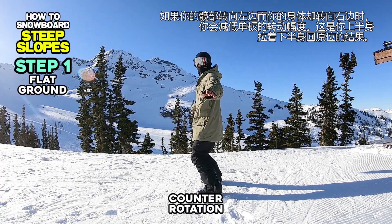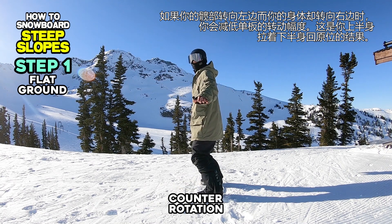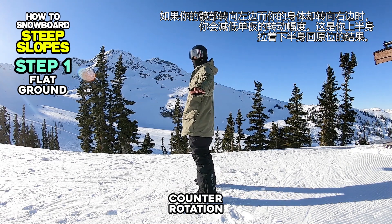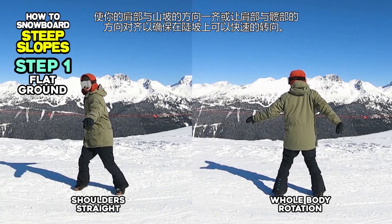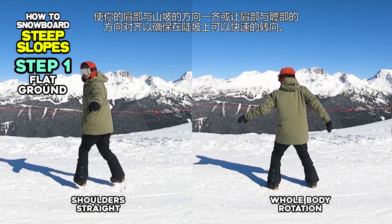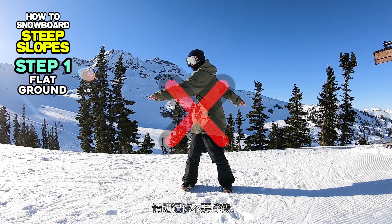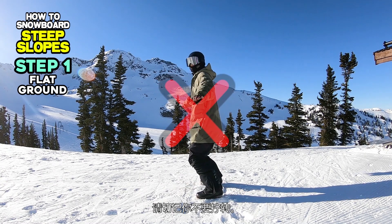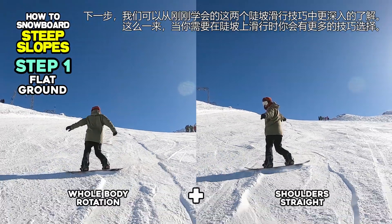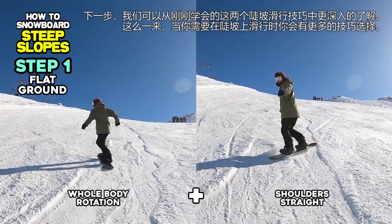If you rotate your upper body to the right and your lower body to the left, you will minimize the rotational angle of your board, thanks to your upper body pulling your lower body backward. Keep your shoulders straight to the hill, or rotate them in the same direction as your hips so that quick board rotation is possible on steep slopes. Please remember that you don't want counter-rotation here. Next, we can learn something between these two methods you have learned so far, and you will have more options to manage your turns on steeper slopes.